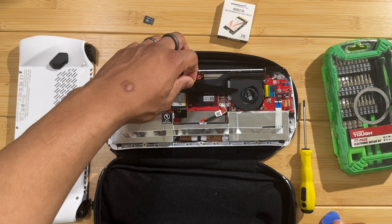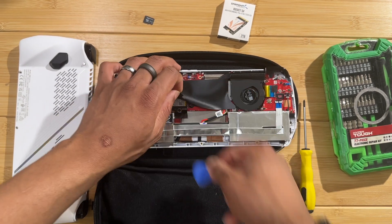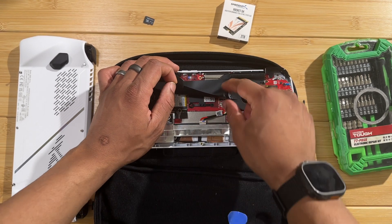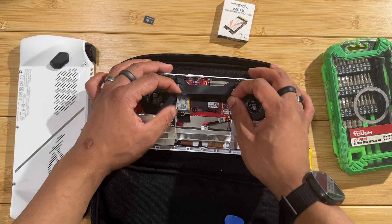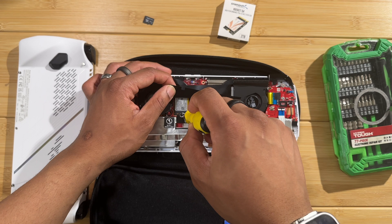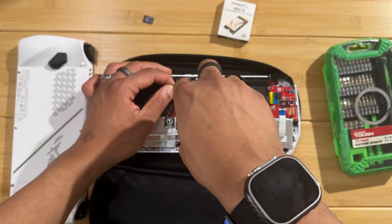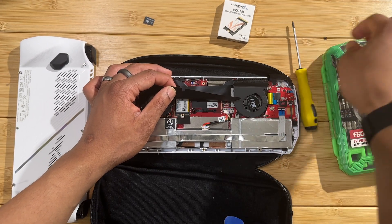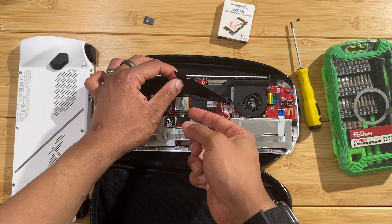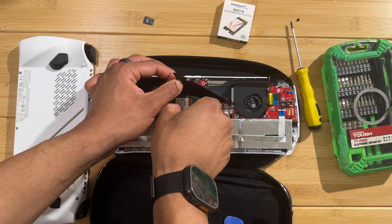Lift up the flap and you will see the SSD right here. At this time you can also remove the battery connector as a precaution, just so you're not sending any power. Now we're going to unscrew this screw here to remove the SSD - don't lose this screw, it's going to be very important. Unscrew it, then lift the SSD up slightly and pull it out.